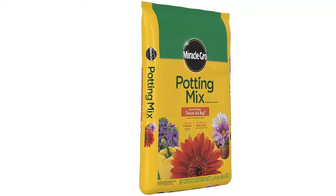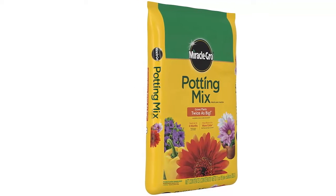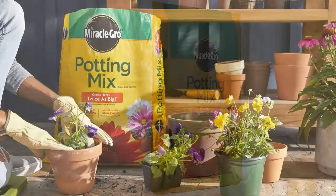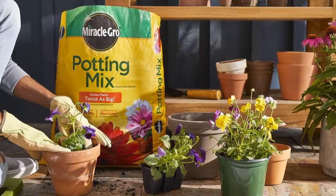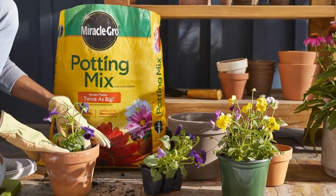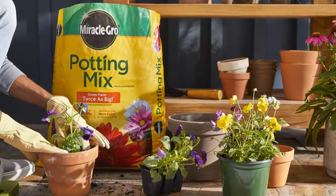Miracle-Gro potting mix feeds up to 6 months. Start every season outdoors off right with a fresh potting mix. For your indoor containers, to avoid soil compaction and replenish nutrients, all plants should be repotted annually with fresh Miracle-Gro potting mix.